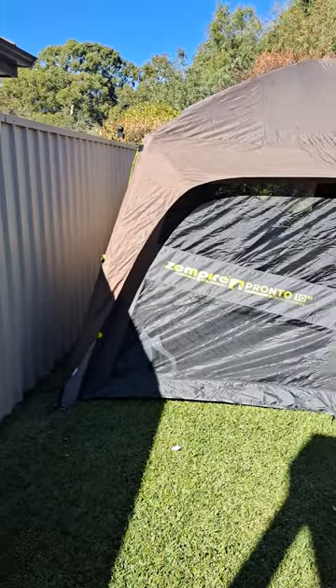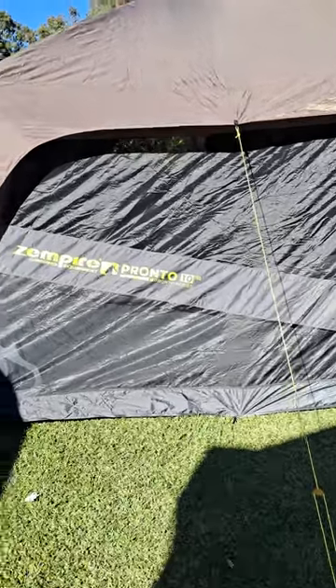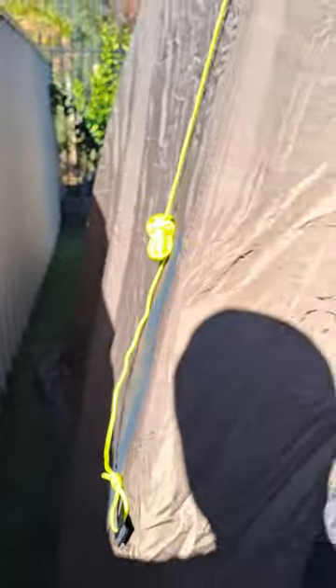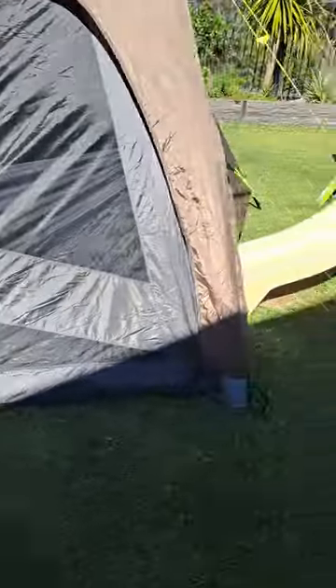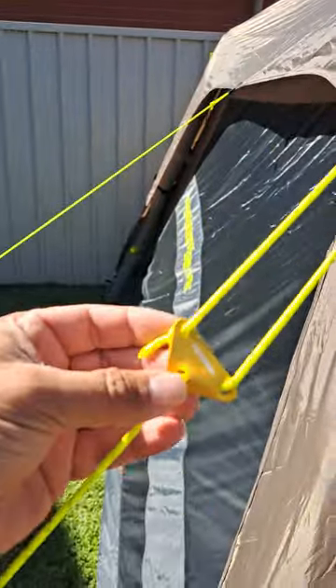I thought I'd do a quick review of the Zenpai Pronto 10 air tent. This is the inflation valve. I didn't have enough room — this comes back out as a vestibule but I didn't have enough room to set that up in the backyard. It's actually really good quality, good guy ropes, good guy mechanisms.